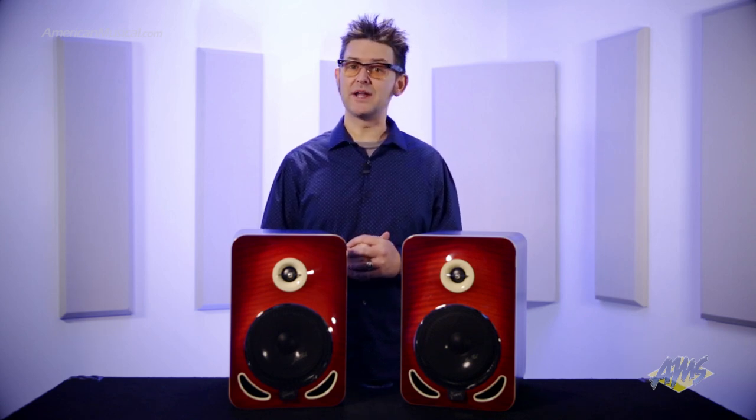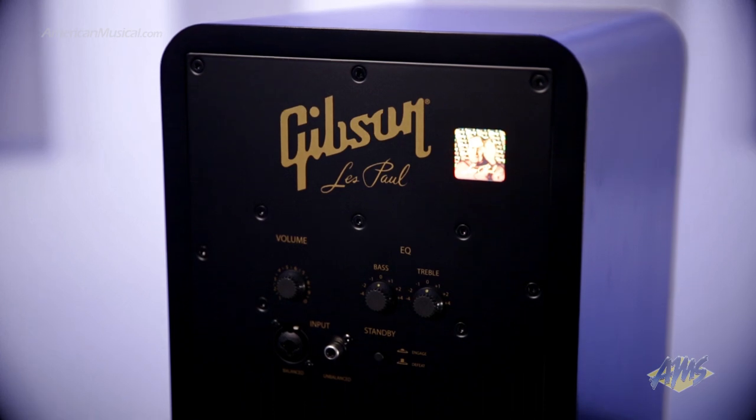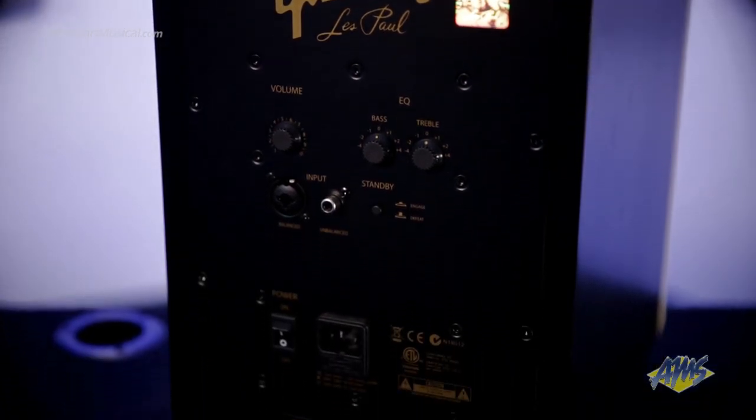A high-powered amplifier gives ample headroom, allowing for transparent sound reproduction with extremely low distortion. And trim controls for high and low frequencies allow you to tweak the sound for your room or recording space.